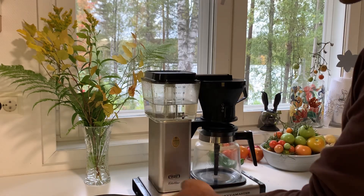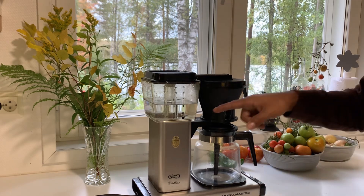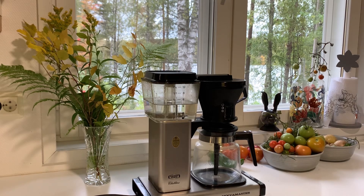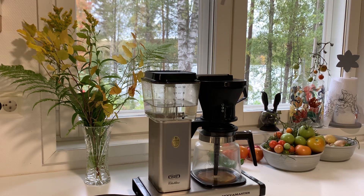Let's put it on and let the coffee be dripping, and let the coffee be ready for the drink. Let's see.